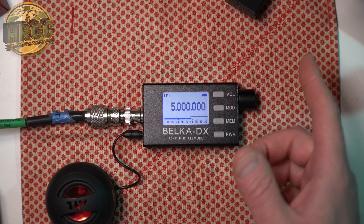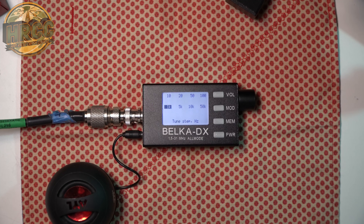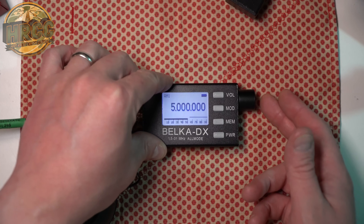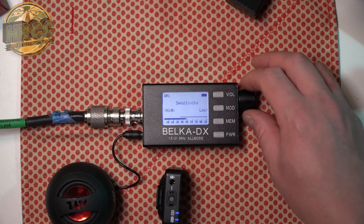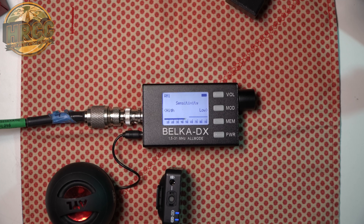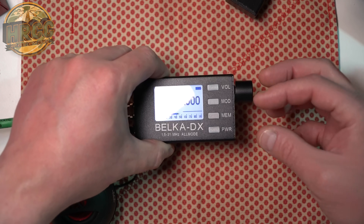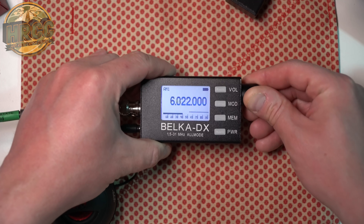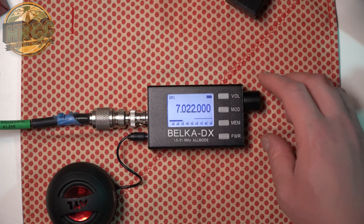For tuning around, you can click the VFO wheel once and this allows you to change the tuning step in hertz — I have it at 1K right now. You can start scanning through the bands. If you click and hold and rotate, you get way faster scanning through the bands. I'm already in 40-meter ham radio — that's how you can jump around really quickly.